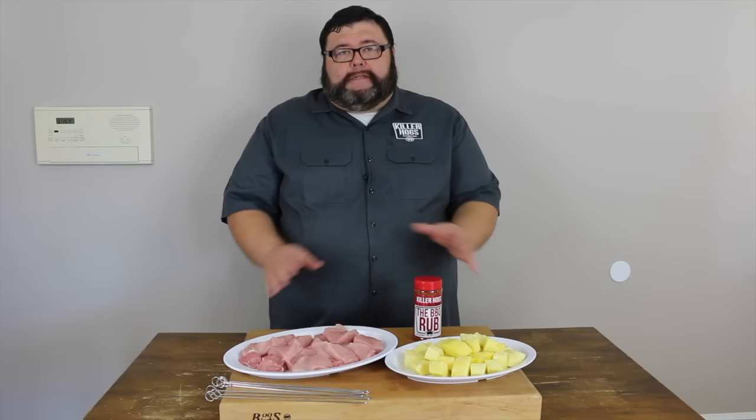Welcome back to How to Barbecue Right. Today I've got a recipe for you I know you're going to love — great football food. It's going to be a pineapple pork kebab with a barbecue sweet and sour sauce. We're going to use a whole pork loin, some fresh pineapple, and then make this awesome sauce to go with it at the very end. It's going to have a little sweetness, a little tanginess, but also that barbecue flavor. Let's get started.